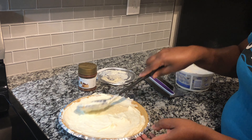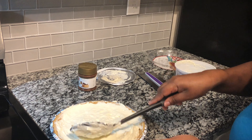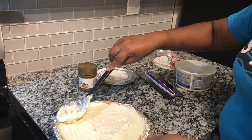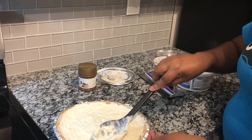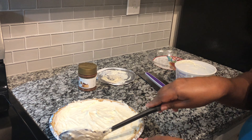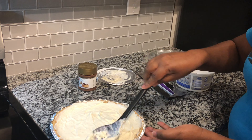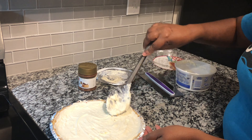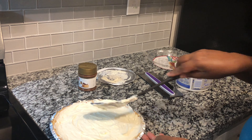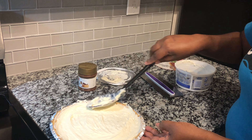If your husband says, 'Babe, make a cheesecake,' you go to Walmart and you say, 'Okay, hon.' He's going to think you slaved over that stove all day. Or for the holidays — Thanksgiving, Christmas, the 4th of July, Labor Day — when someone says, 'Susie, we want you to bring the cheesecake to the party,' well guess what? Susie's going to be able to bring that cheesecake to the party. No hard work for Susie, Sam, Jordan — I'm just calling out names — and no hard work for me either.